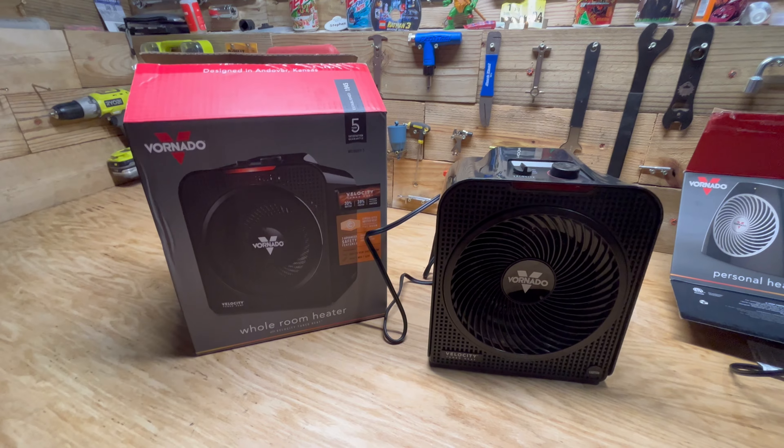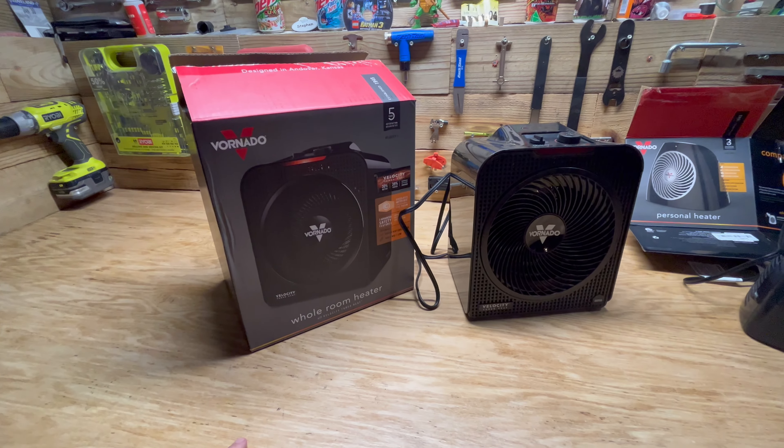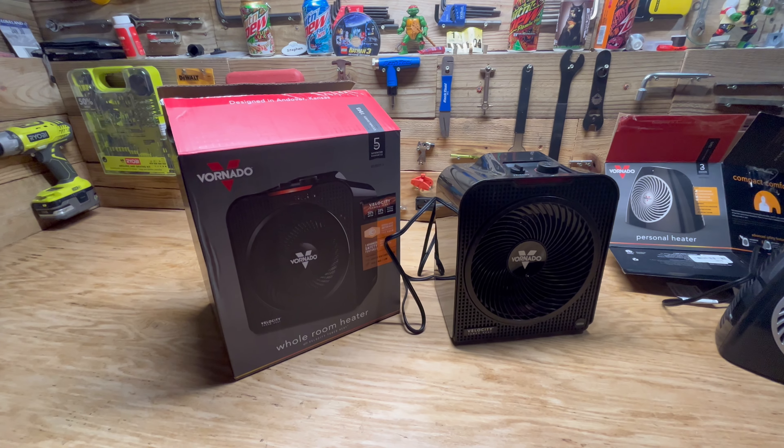I paid $60 for this one off Kohls.com — it was on sale and they had the cheapest price, though I'm sure you can find it at a lot of different places.